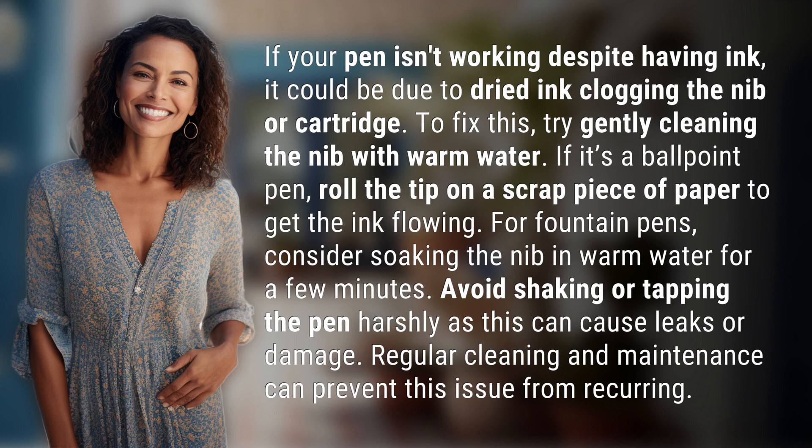If it's a ballpoint pen, roll the tip on a scrap piece of paper to get the ink flowing. For fountain pens, consider soaking the nib in warm water for a few minutes. Avoid shaking or tapping the pen harshly, as this can cause leaks or damage.